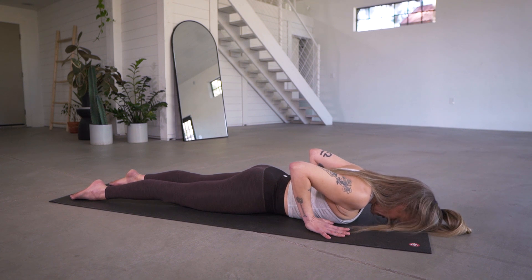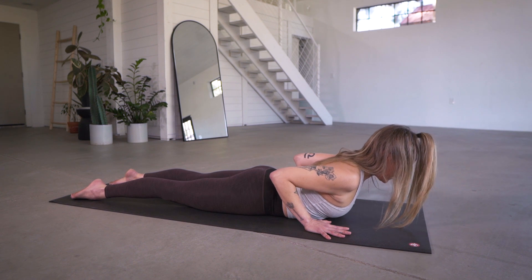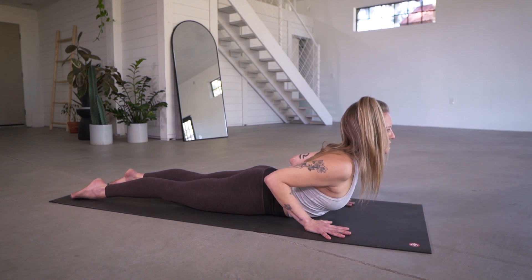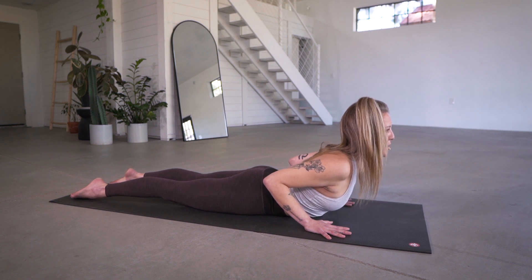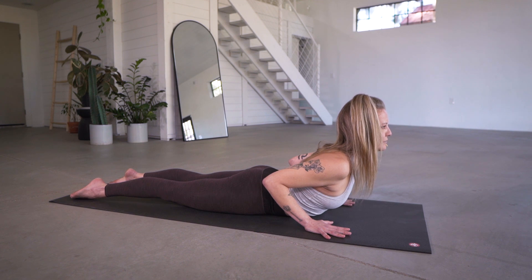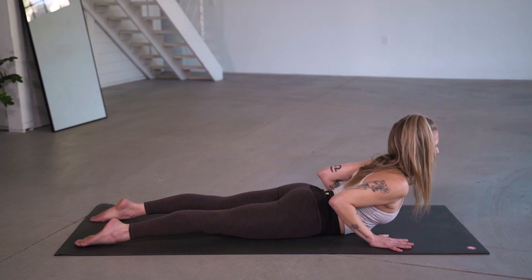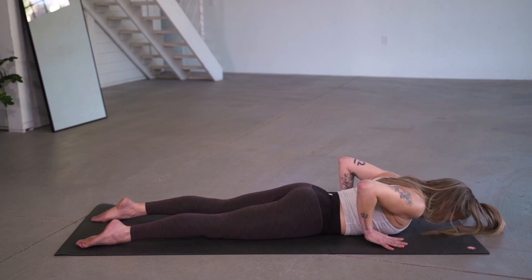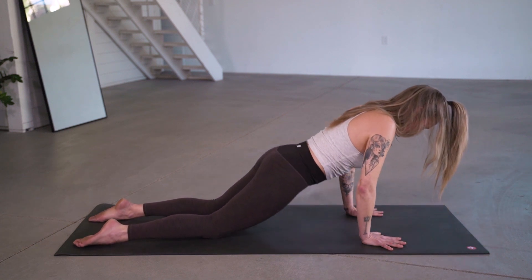From here, gently release, bringing the forehead towards the mat, allowing the low back to release. We'll do that one more time — spread the fingertips wide. Start to draw the shoulder blades down the back as you inhale, lift the chest, continuing to press through the tops of the feet. Feel those low back muscles turn on and use the hands for support. Slowly release, pressing yourself up to a tabletop. Just take a moment to reset.